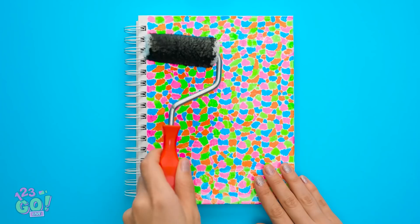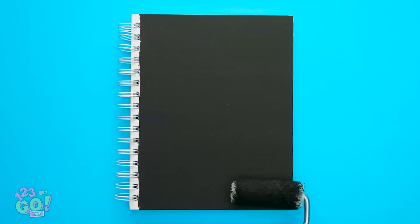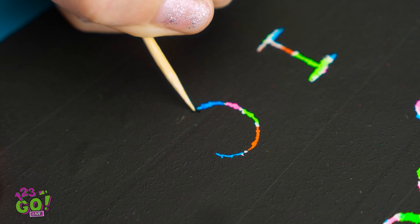Once the tape's all in place, bring on the black paint! Use a ruler or a paintbrush, just make sure it's on nice and thick! Almost there! Once it's dry, use a sharp tip to carve out whatever you want to write! In this case, it's a message of love!